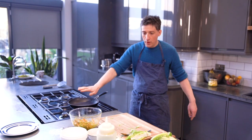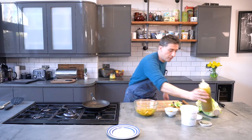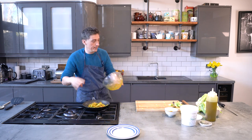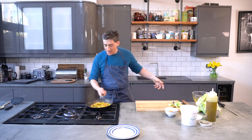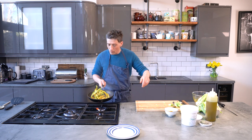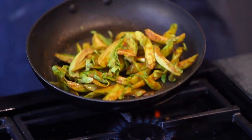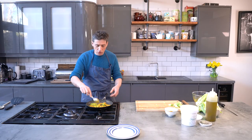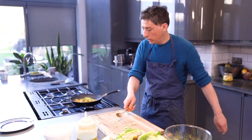Then we've got a pan on here, a non-stick pan. Add a little bit of oil in there and then just put your leaves in. Straight away there's a sizzle, and all we're doing here is lightly crisping the leaves up and just lightly cooking through those stalks but keeping it all light and fresh.